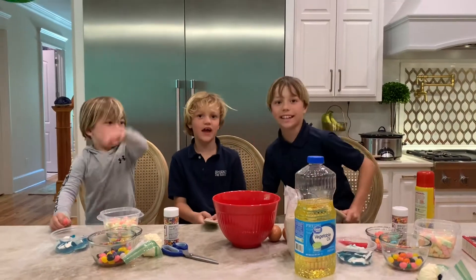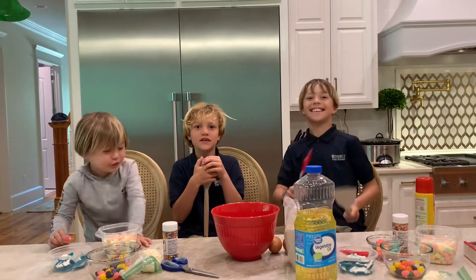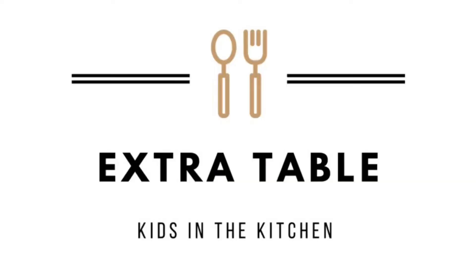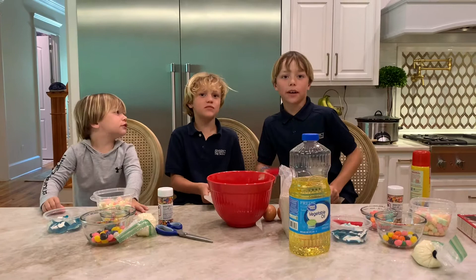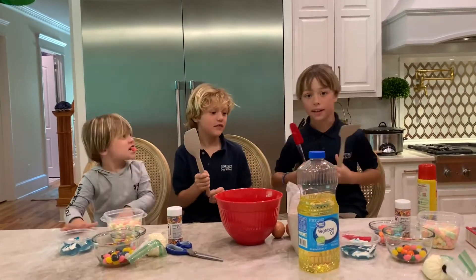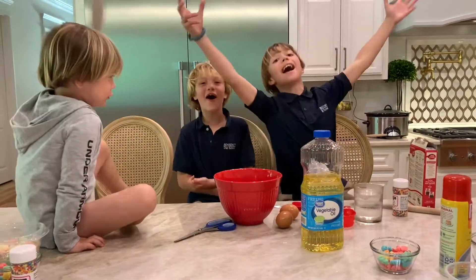Welcome to Extra Kitchen, Extra Table: Kids in the Kitchen! Hi and welcome to Extra Table Kids in the Kitchen. I'm Hazel, and this is my helper, and we are making brownies.